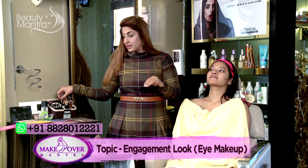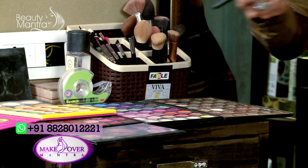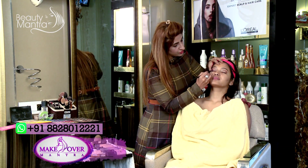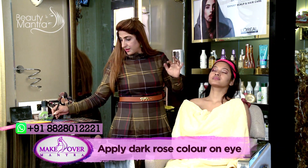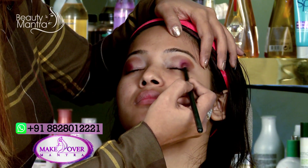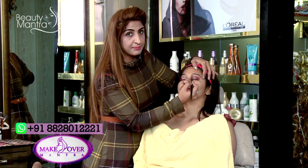So now, as I told you, she is wearing a very nice rose pink color, so we will play in shades of pink only. I am applying a little bit of rose pink color on the outer corners. I have found a boundary for my color and I am working within that boundary only.